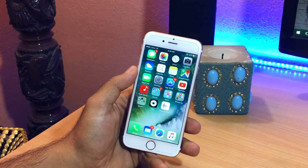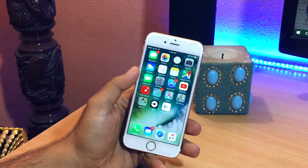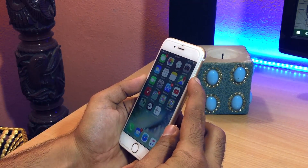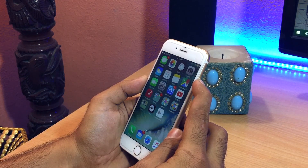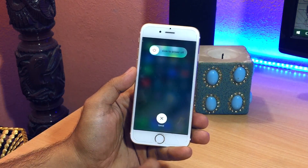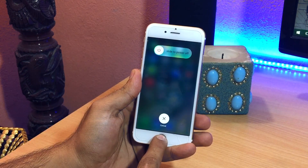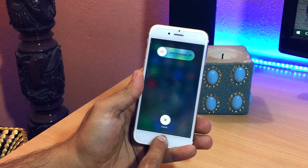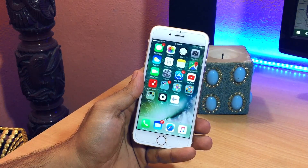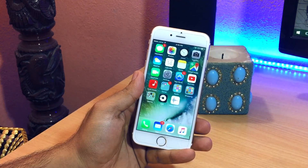In the first method the phone will stay switched on, and in the second method the phone will practically restart. For the first one, press the power/sleep-wake button until the 'slide to power off' prompt pops up, then press the home button and keep it pressed until the 'slide to power off' message vanishes and you get back to the home screen or whichever last screen you were at. That's practically it — your RAM is cleared now.